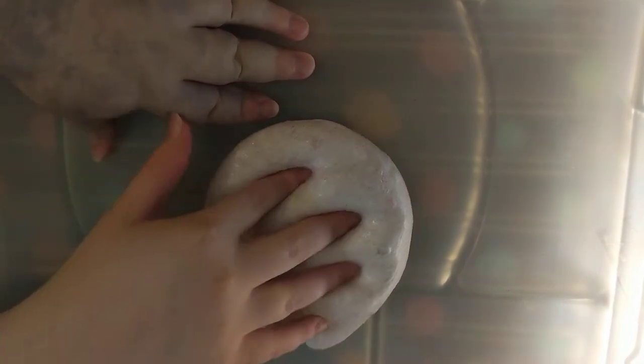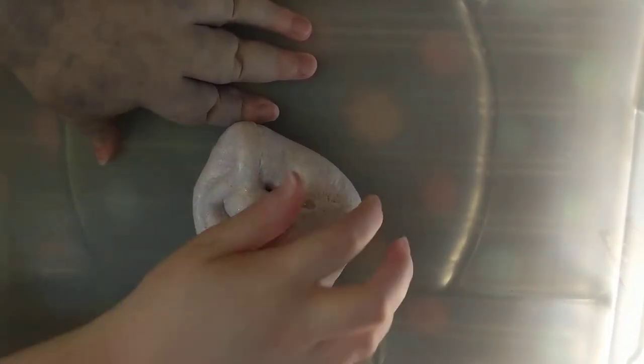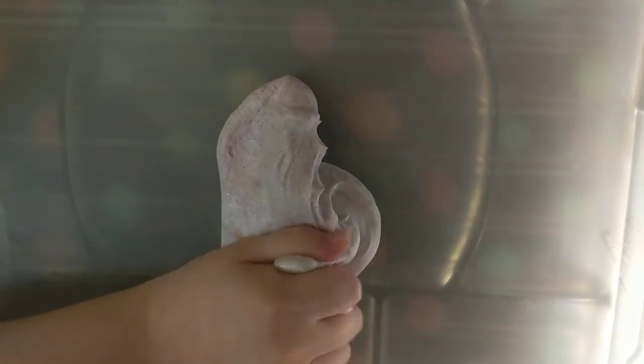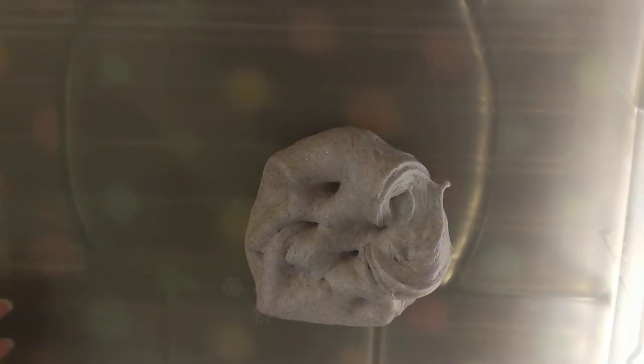Here's what we have — it's a really nice, kind of fluffy slime. It's very crunchy and I can tell that it's going to make a really nice iceberg. Alright, the next one.